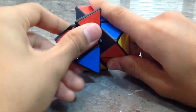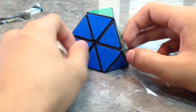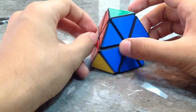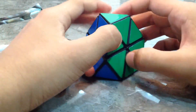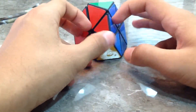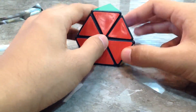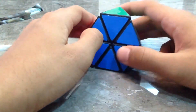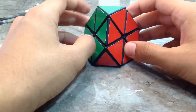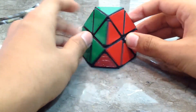Now you should have learned how to solve the Tetramix — it's really easy. My method is the easiest method to solve the Tetramix. Please watch all the scenarios so that you're clear and have no doubts. Subscribe to my channel to get the latest updates on how to solve amazing cubes. Thanks for watching.